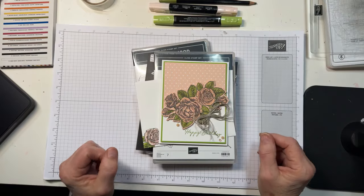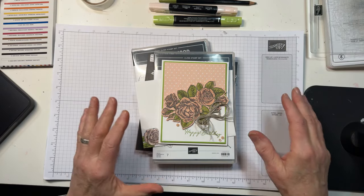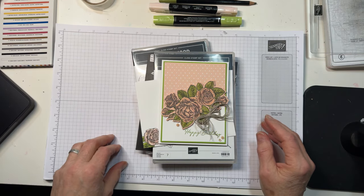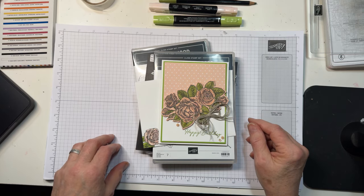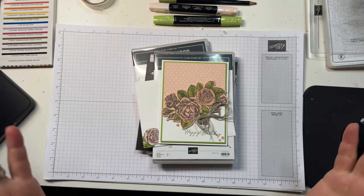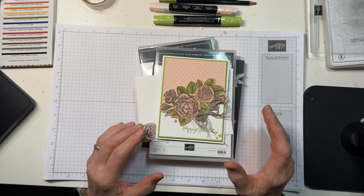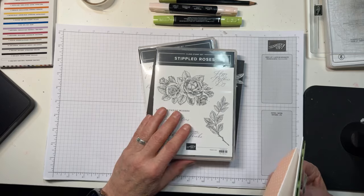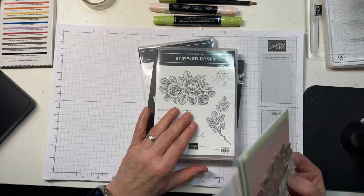Here's the card that I gave you a sneak peek of this morning, and I can tell you this is not my technique at all — it was purely borrowed. One of my teammates showed me a card and a video from Heidi at On Why Go Stamping. It'll be on my blog tomorrow. I thought it was pretty genius so I kind of had to do it right away, and I've used the Stippled Roses die set. You can see this is in the January to April mini catalog so you can get it right now.